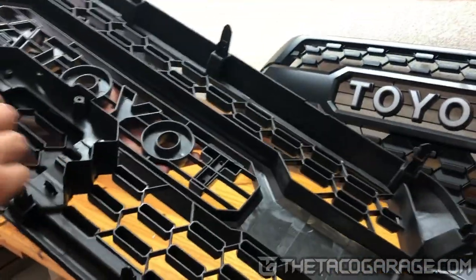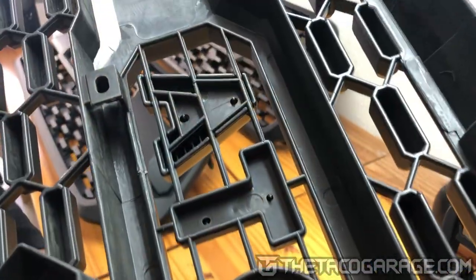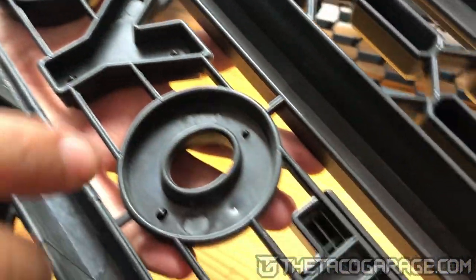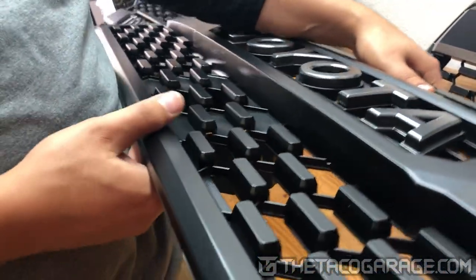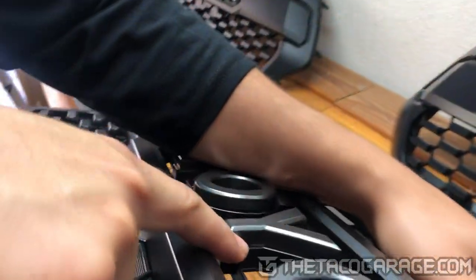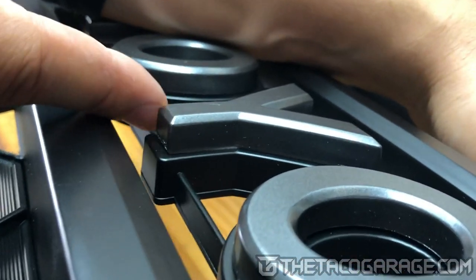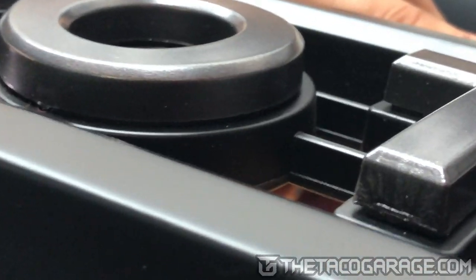Around the back, you can see that the letters are located on the grill in a pretty similar way as the OEM. The letters attach on this grill using double-sided tape, and that means one thing. If you bring the camera up close, you can see right there there's a gap — it's a small gap. You can't really see it from the front, but if you get up close, you can see a gap. You would think that's a defect, but let me show you the OEM.